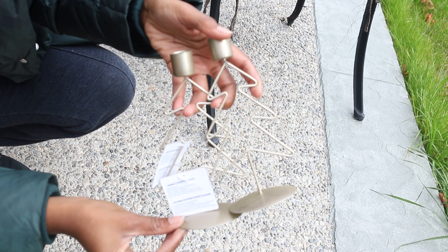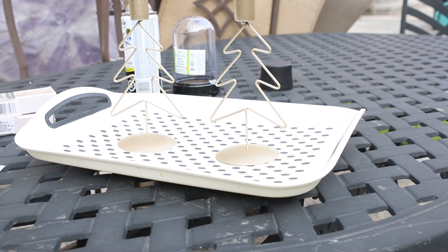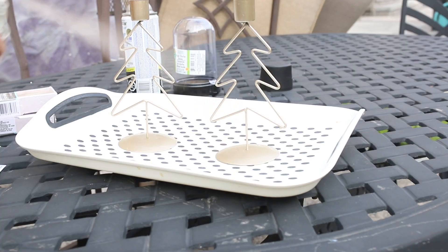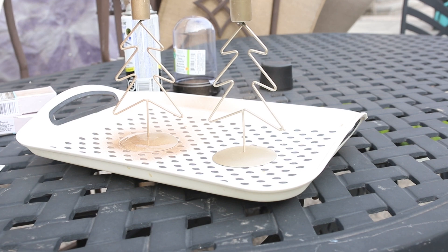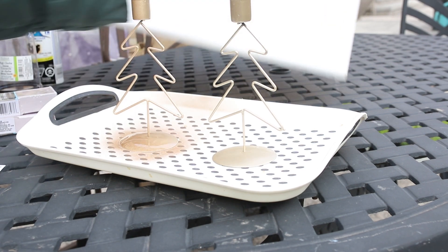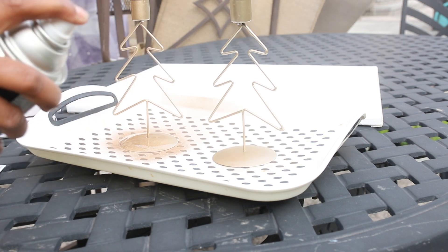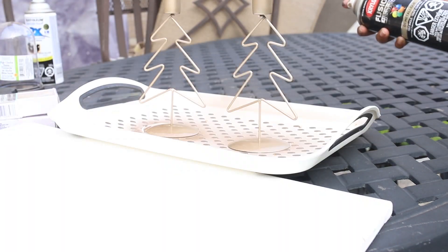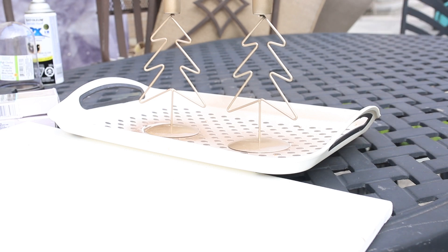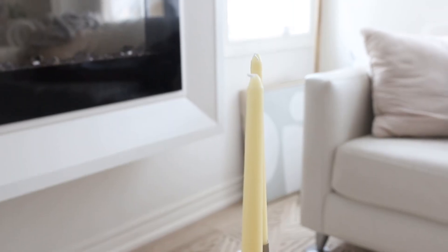DIY number four — you're going to need these adorable Christmas tree candle holders. They were really cute, however I wasn't a fan of the color. I love gold, but not that type of gold. So I decided to lightly spray the candle holders with a gold spray paint I had on hand, then put on the golden candles. There you have it — a really nice minimalistic holder for the holidays.